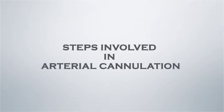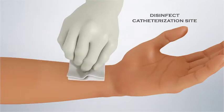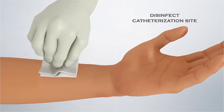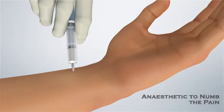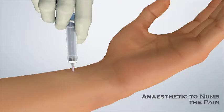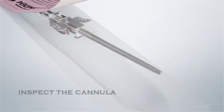Steps involved in arterial cannulation. Disinfect the catheterization site with isopropyl alcohol swab or as per hospital protocol. An anesthetic is used to numb the pain. Remove the protective cover and inspect the cannula.